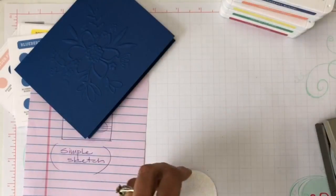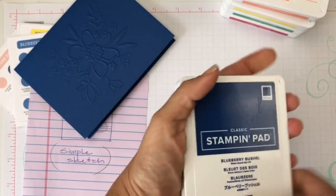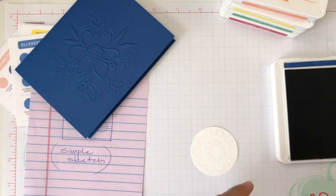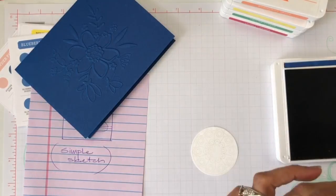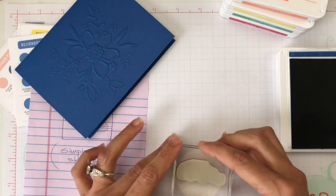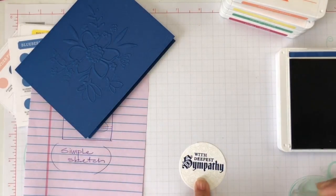I will stamp my sentiment right on top, using my beautiful Blueberry Bushel ink. I'm using the sentiment that says 'With Deepest Sympathy' — there are many situations going around me today and I want to send some cards to some of my friends. I'll stamp that right in the center. Beautiful.